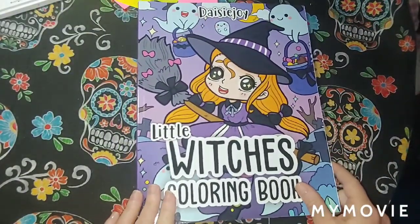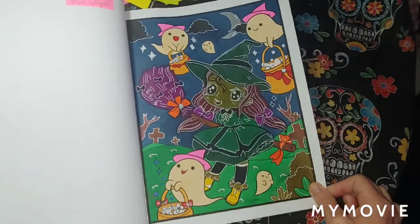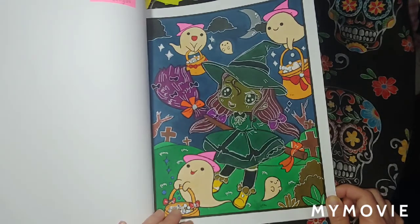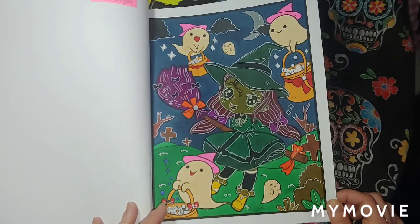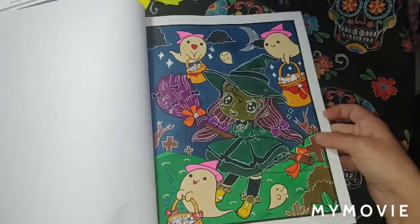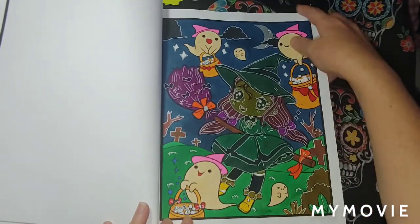Little Witches Coloring Book by Daisy Joy. I did this one right here. I don't really like it too well — I used too many dark colors and had to try to fix it, that's why there's a lot of white jelly roll. The white jelly roll did save the picture though. I used Kelly Art markers and then went over with white jelly roll. The ghost I didn't have to fix too much — mostly just the witch. September 27th.